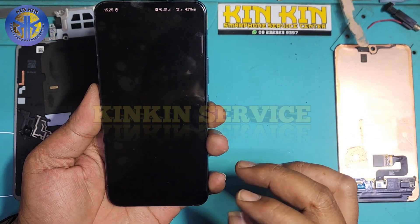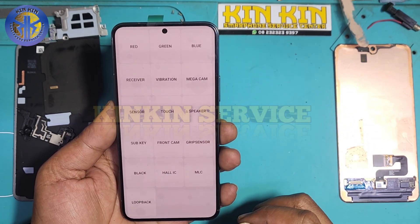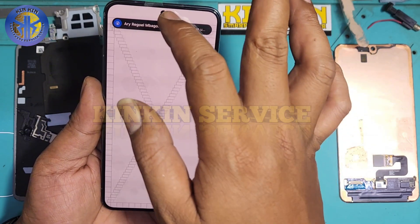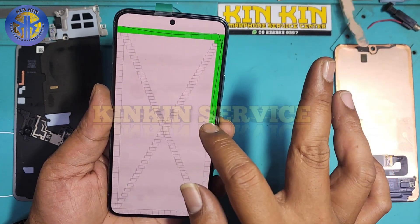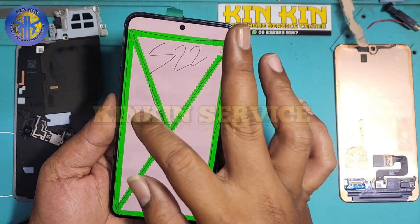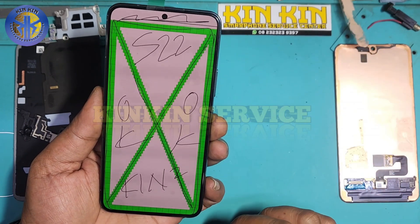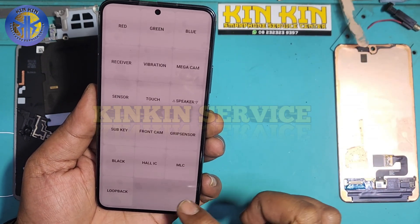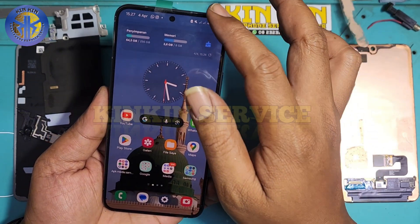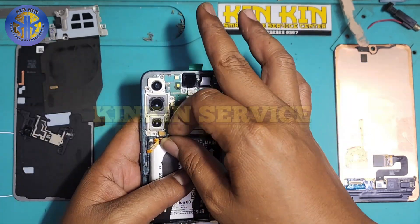Di sini saya telah mengganti LCD. Kita cek ulang apakah ada yang bermasalah atau tidak — LCD-nya bersih teman-teman, bebas dari green line. Untuk touchscreen sekalian saya coba — aman sekali, tidak ada kerusakan ataupun permasalahan, karena LCD-nya baru dan original. Oke, kita lanjut pemasangan — perakitan kembali untuk handphone Samsung S22 regular.